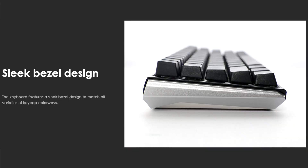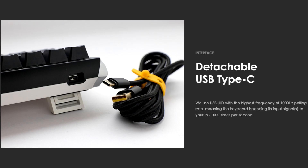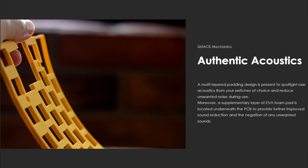It features a sleek bezel design, free keyboard angles, RGB backlit keys with radiant lighting effects, a detachable USB Type-C cable, and true PBT keycaps finished with a frosted surface, which allow the keycaps to shine and be stain-resistant. There's also a dual-layer PCB that gives longer life expectancy and signal stability, plus authentic acoustics with a multi-layered padding design that reduces unwanted noise during use, and a supplementary layer of EVA foam pad located underneath the PCB to provide further improved sound reduction.